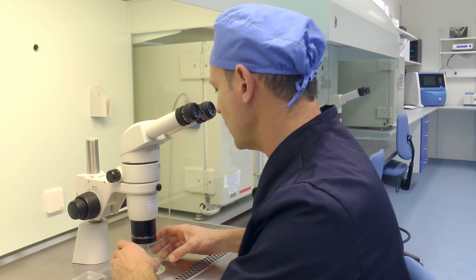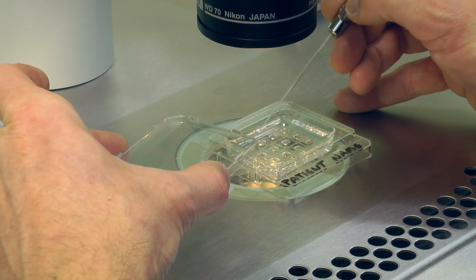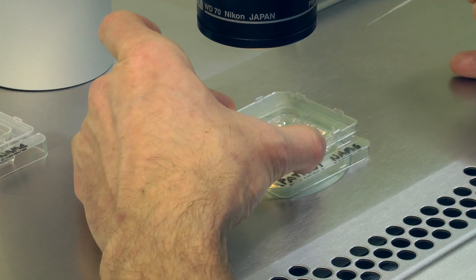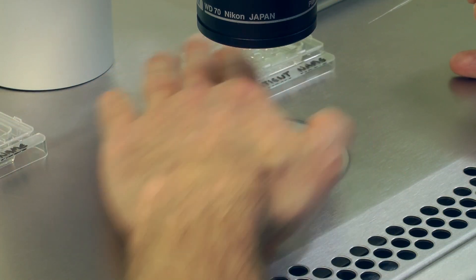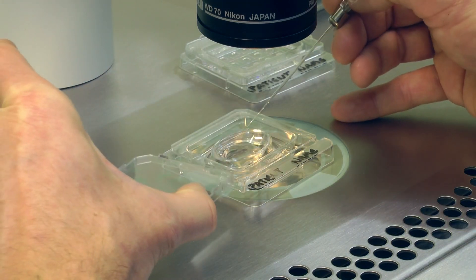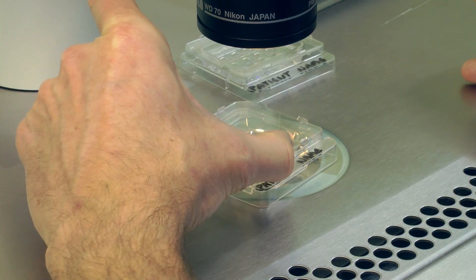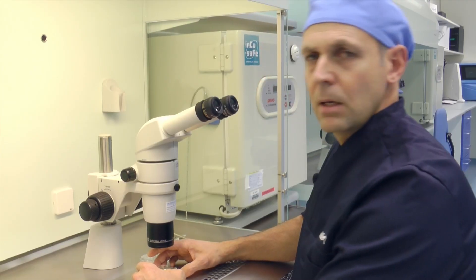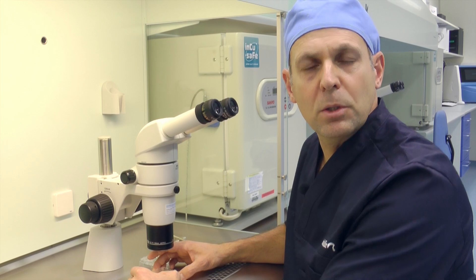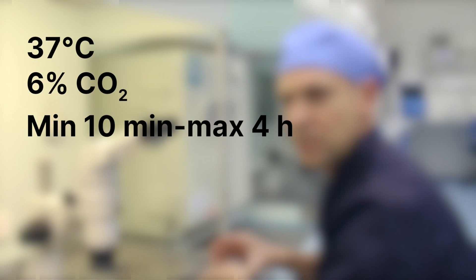On the day of the Embryo Transfer, move the selected embryo from the culture dish and place it in the pre-equilibrated Embryo Glue dish. The embryo should be placed in the Embryo Glue dish for a minimum of 10 minutes and up to 4 hours prior to the Embryo Transfer.